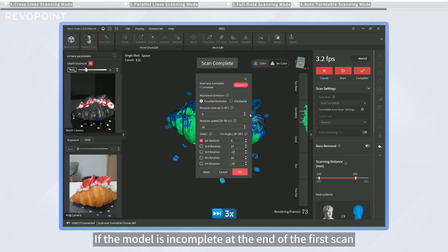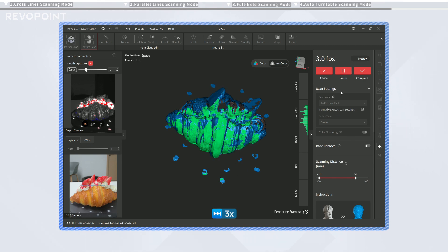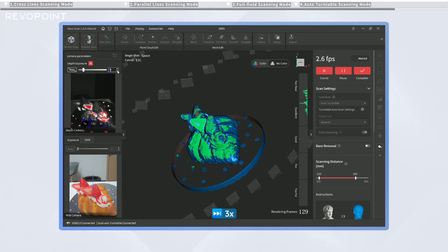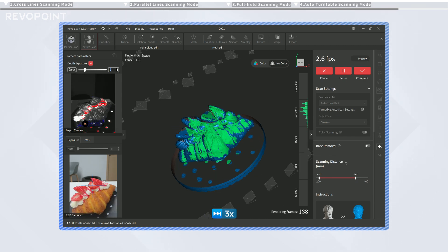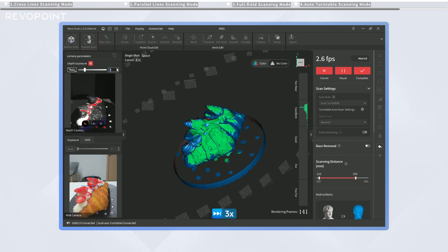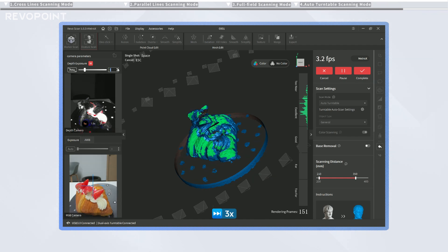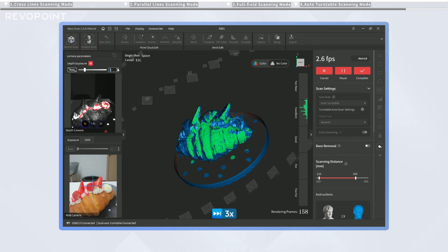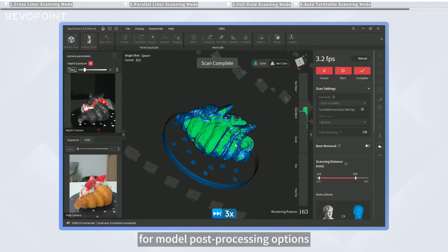If the model is incomplete at the end of the first scan, you can adjust the dual-axis turntable's settings and then click the Start button to continue scanning. When the scan is finished, click the complete button for model post-processing options.